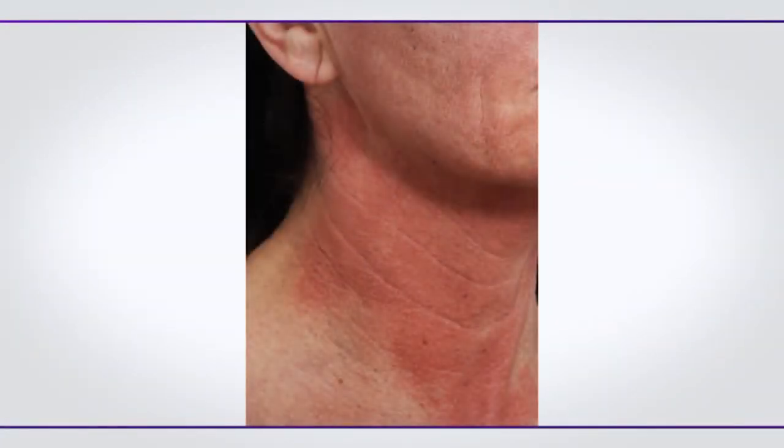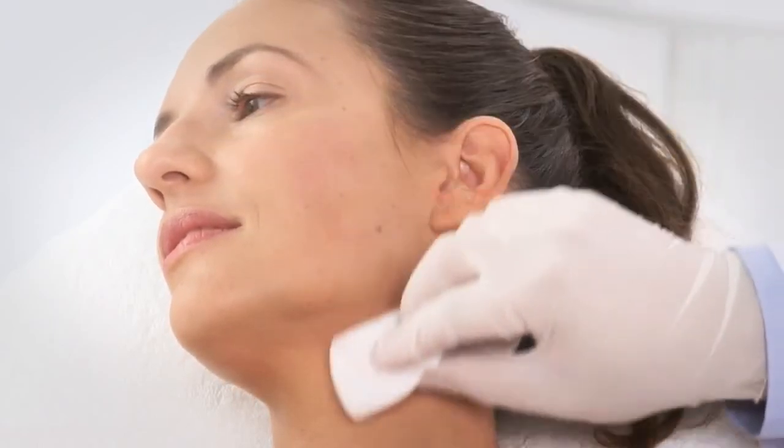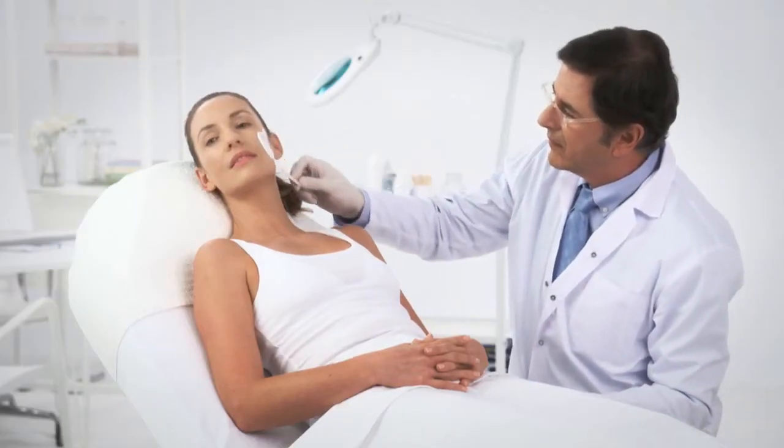Following the treatment, mild to moderate edema or erythema will appear for a few hours. Clean the face gently and apply soothing cream to soothe the redness and heat sensation.